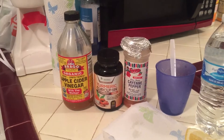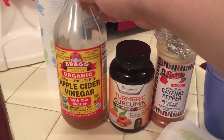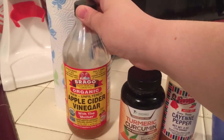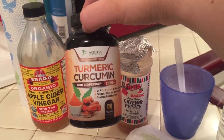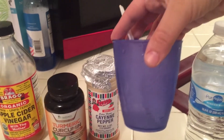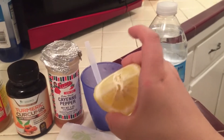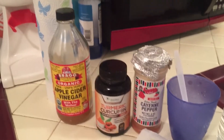So this is what you'll be needing — this is what I use: apple cider vinegar with the mother, turmeric capsules (you can buy this on Amazon, I'll link it down below in the description), cayenne pepper, a little cup, a spoon, a lemon, and some water. Alrighty guys, so let me show you how I make my drink.